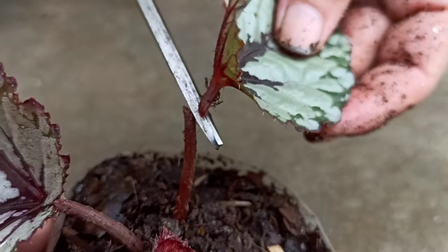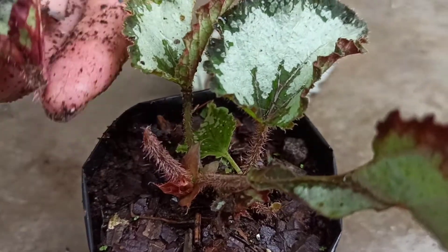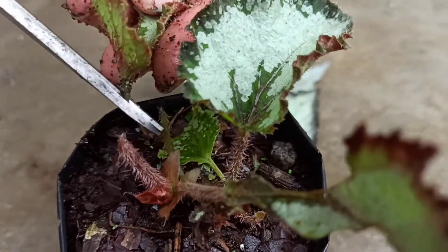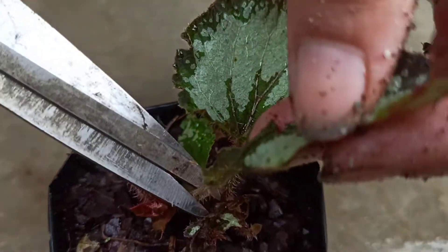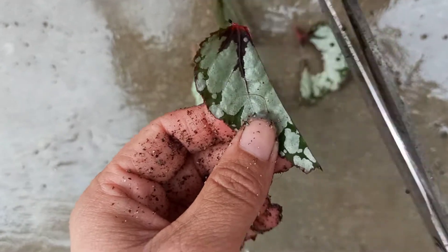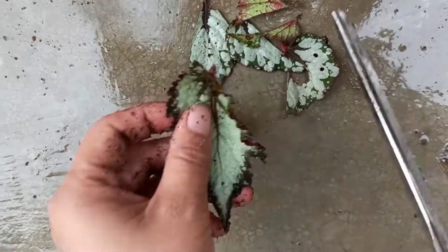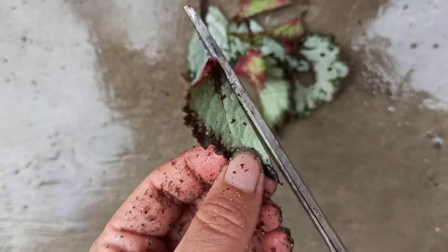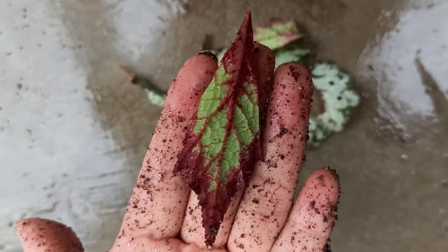These varieties of Begonias can be propagated commonly by two methods: one is dividing the rhizomes, and another is by leaf cuttings. If you want to propagate many plants, then you can propagate it by making leaf cuttings, which I'm going to show in this video.